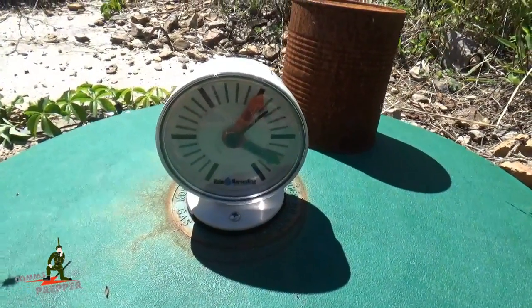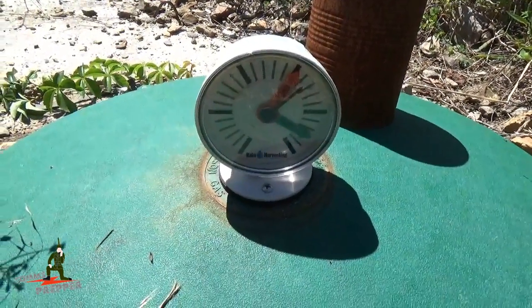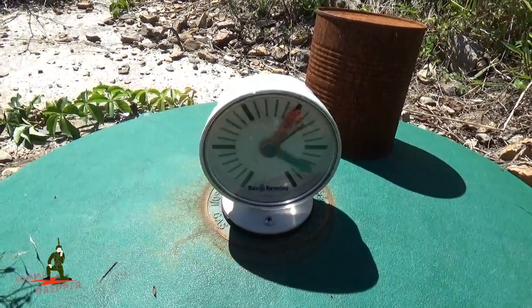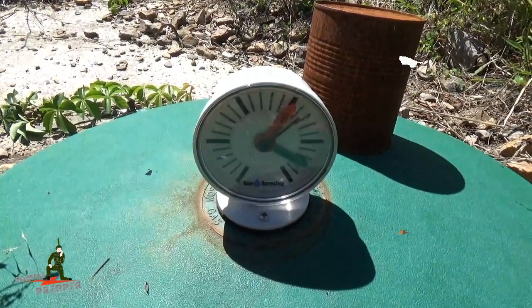The first tank — the 1,500 gallon tank — is almost empty, so hopefully we'll get some rain in the next few weeks and get this tank topped off. My 2,500 gallon tank is already full, so we're good to go on water. But I would like to get this tank topped off again, so I'll report back and let you know how the harvesting went.